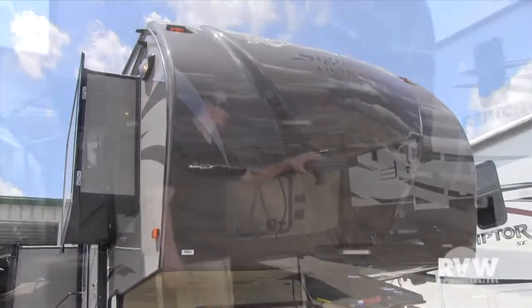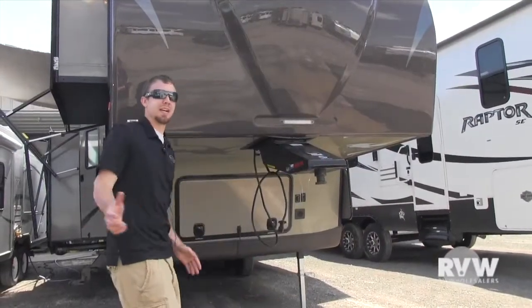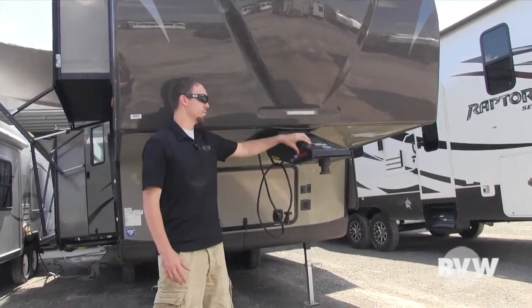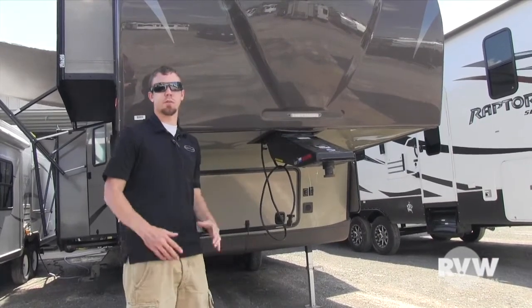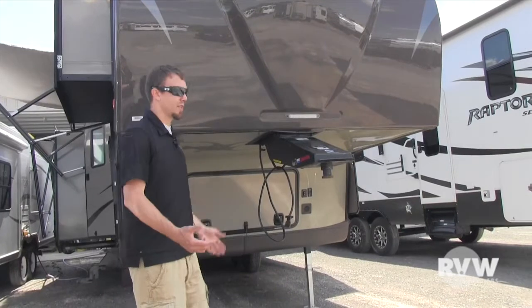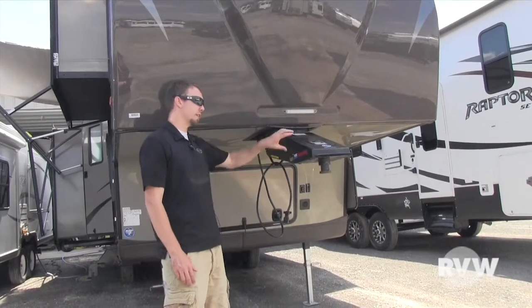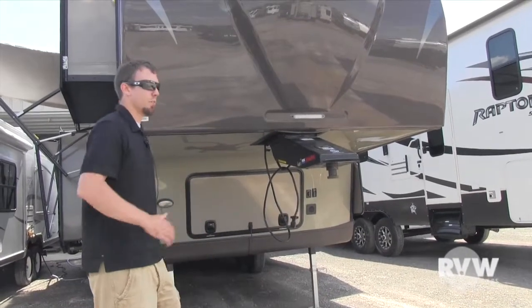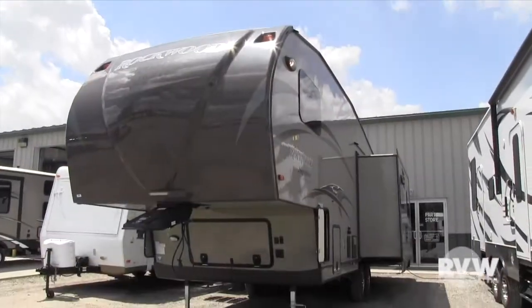One of the nice things about the Rockwood fifth wheels — being half-ton towable — is that most half-ton trucks are short boxes. This Reese Revolution pin box allows you to pull the trailer with a short-bed truck without buying a slider hitch. That's going to save you typically around $1,000 right there, because the pin box will actually swivel so you can still make sharp turns and pull into camp spots without needing a slider hitch.